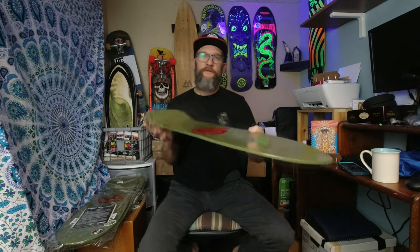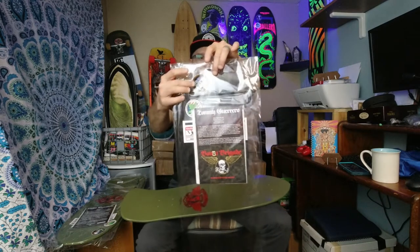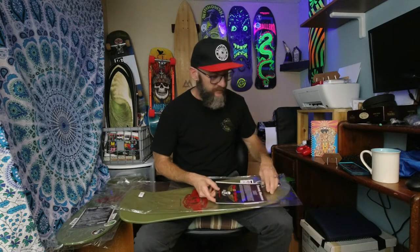Once again, as I've been griping about in all of them — I wasn't aware they were going to go back to making these in Mexico. The Series 13 decks are usually made in the USA, and I'm sure nobody from Powell is listening to my little YouTube video, but if they were, they would know people aren't happy that these decks didn't go down in price but went down in quality, which is a shame.